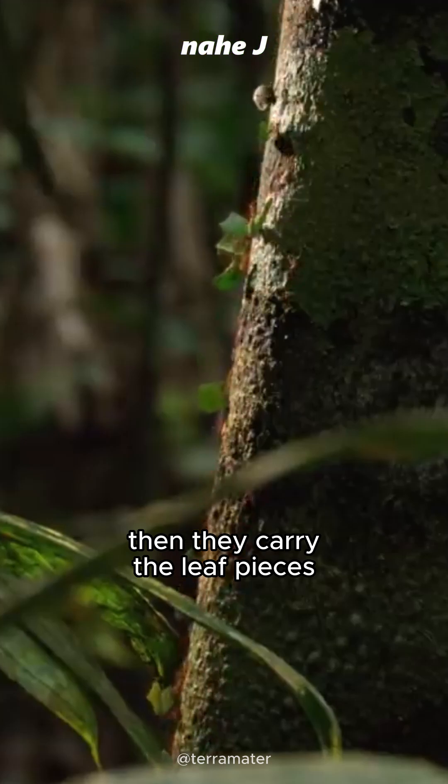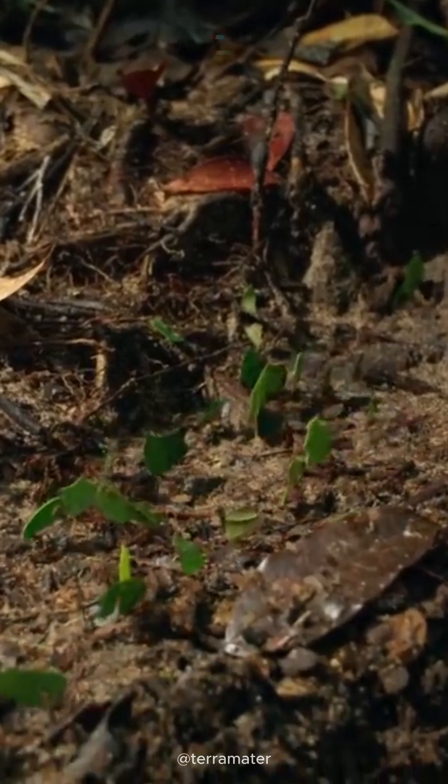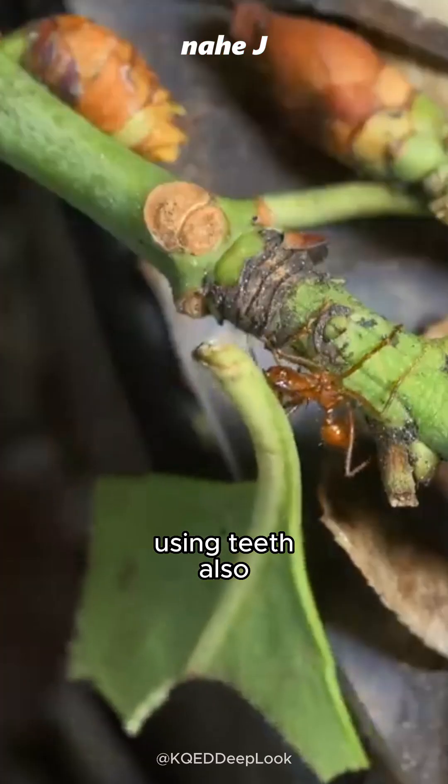Then they carry the leaf pieces to the nest. Leafcutter ants are very tough. For comparison, that's the equivalent of a person carrying a 600-pound load, using teeth also.